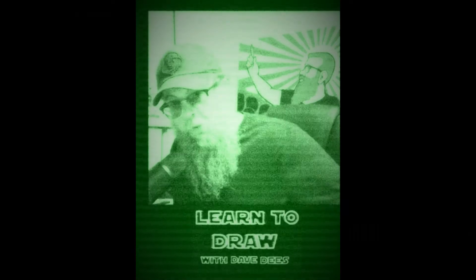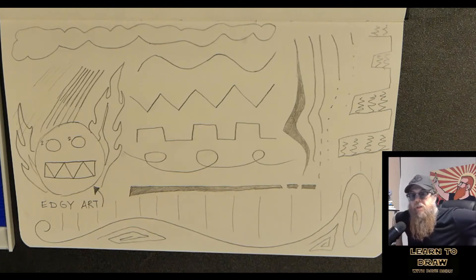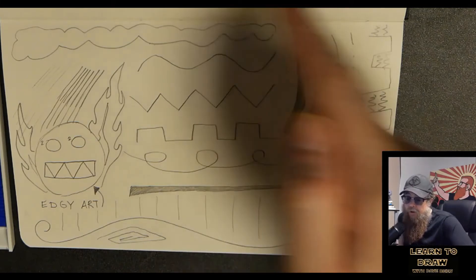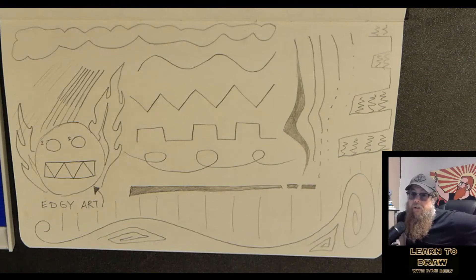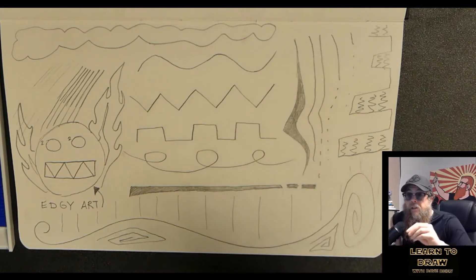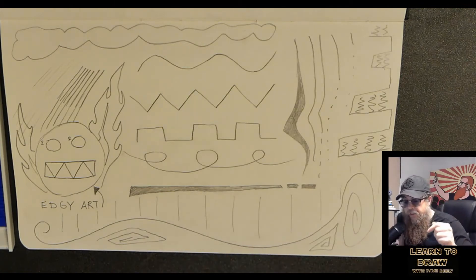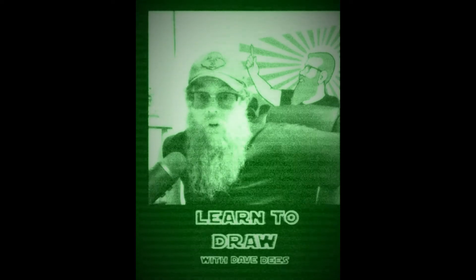Boom shakalaka — first lesson down. Now you know about different kinds of lines, different weights of lines, and how you can mix lines together to make things. Later on I'll show you how you can use those same simple lines. This technique that you're practicing — do 10 pages, do 50 pages — practice is how you get better at anything, including drawing. It's not a magical skill; you just practice the things that I tell you to do and you will get better.